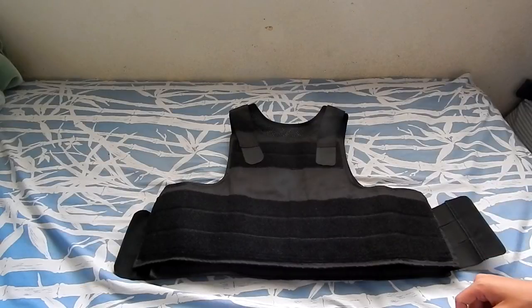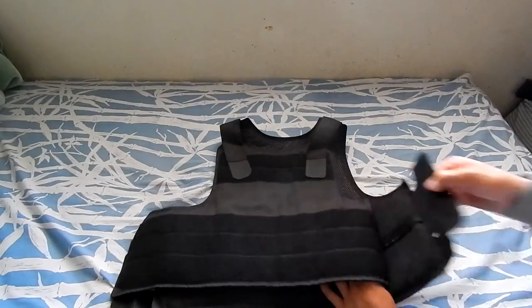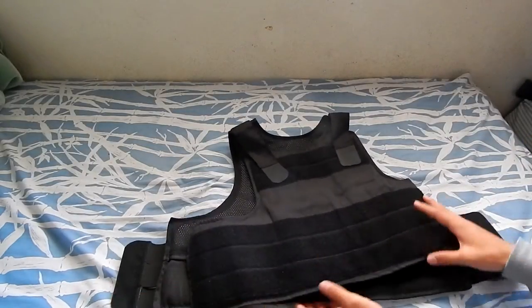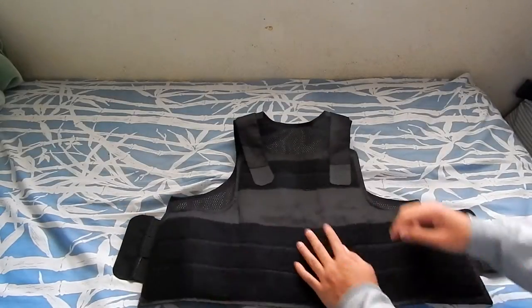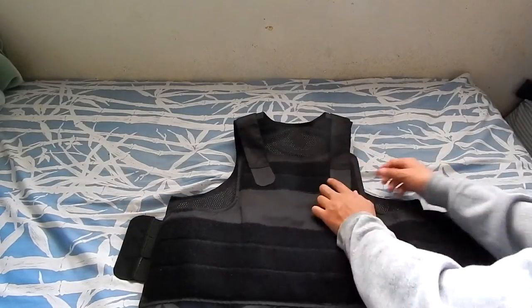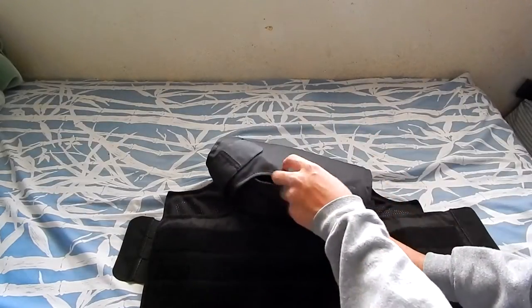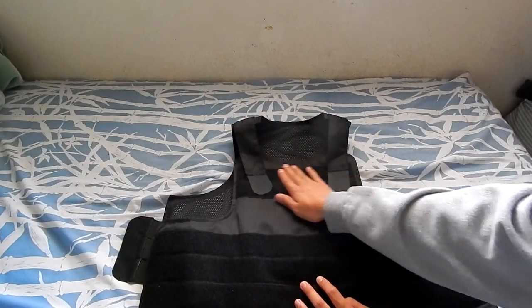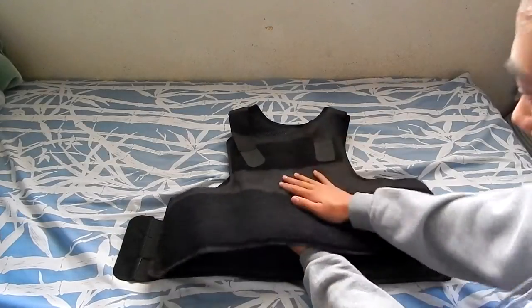There are velcro spaces here for adjustment, and the shoulder straps can also be adjusted. The front is more adjustable because there's more velcro space there; the back has velcro too but less room to adjust.